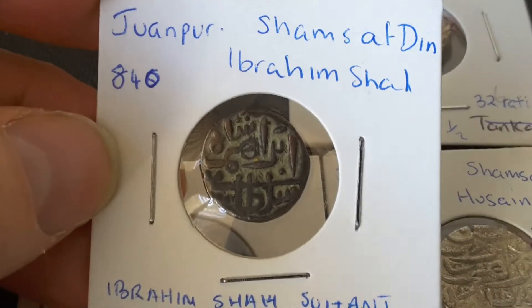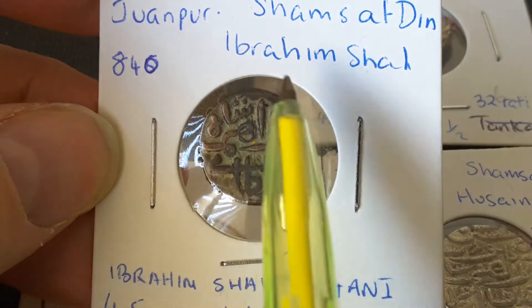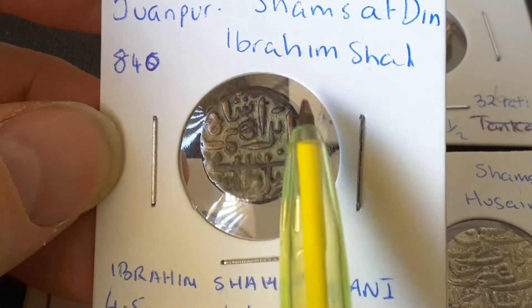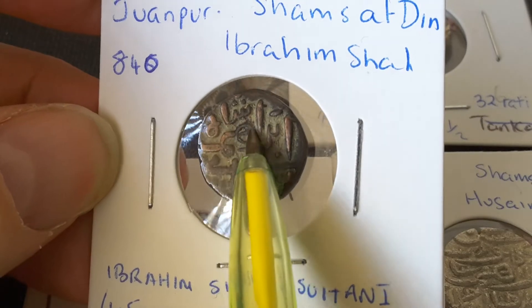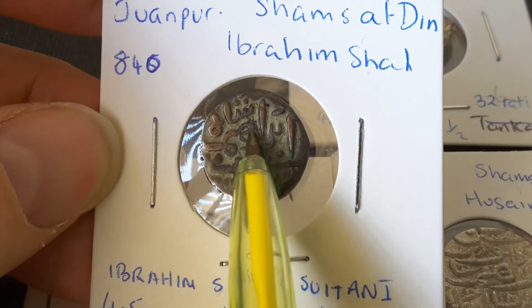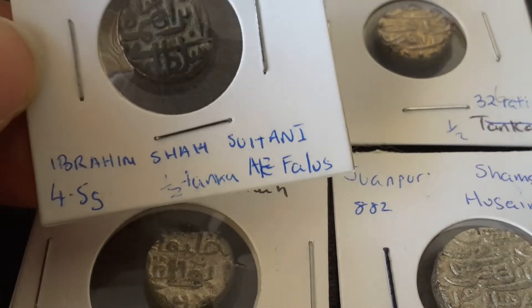Here we have a coin of Shams Al-Din Ibrahim Shah. So we have an inscription here — we have Shah up here. This is Shah, this is Ibrahim. So when you've got this type of word here, you can see it's actually on the other coins as well.